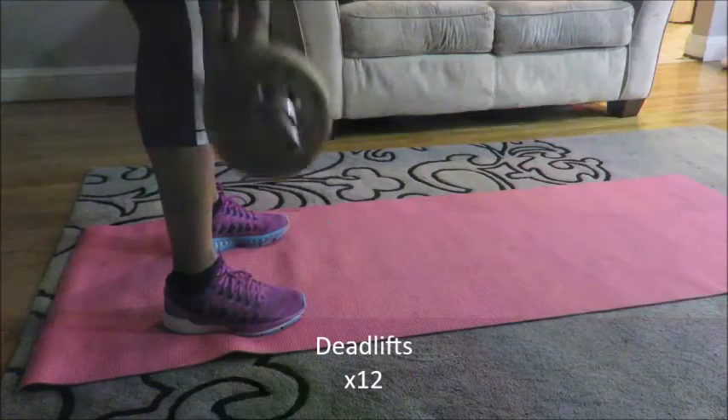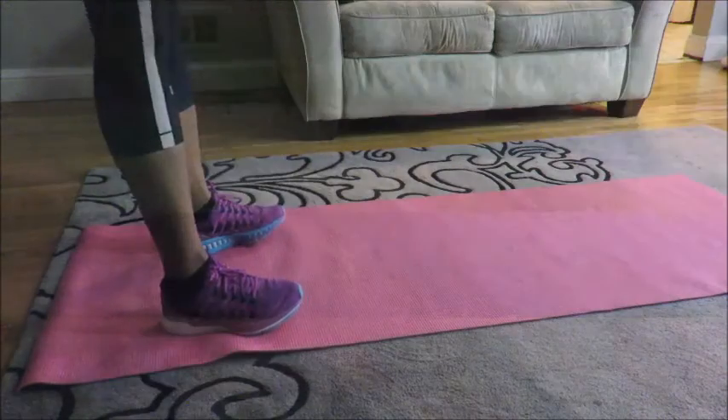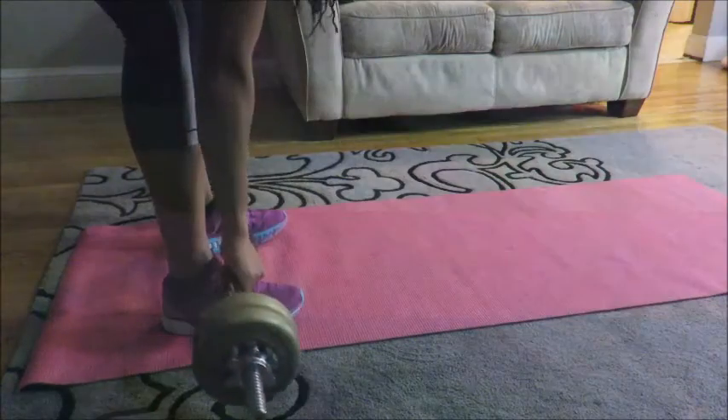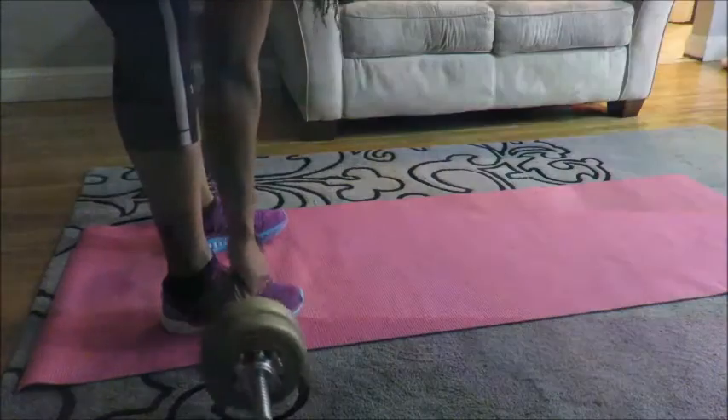I did speed up this clip a little bit — well, the entire video I sped up just slightly, but it's almost real time. Here I am doing my deadlifts to work my lower back, and again I did 12 reps.